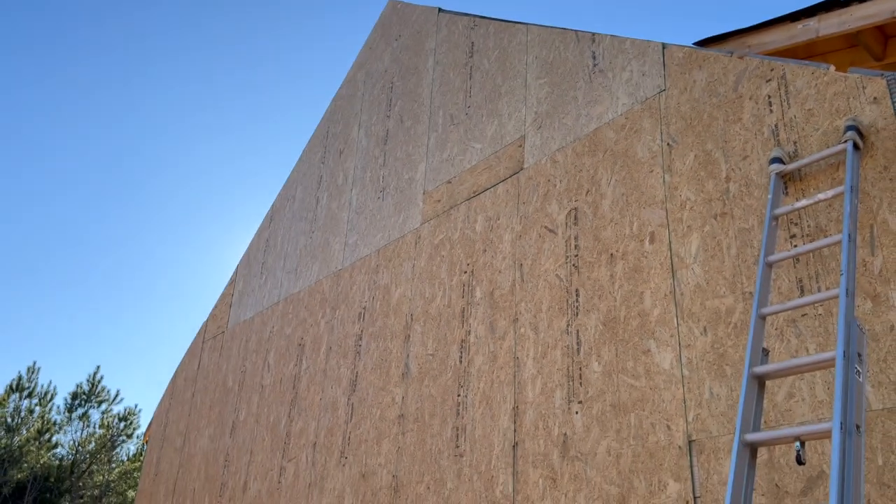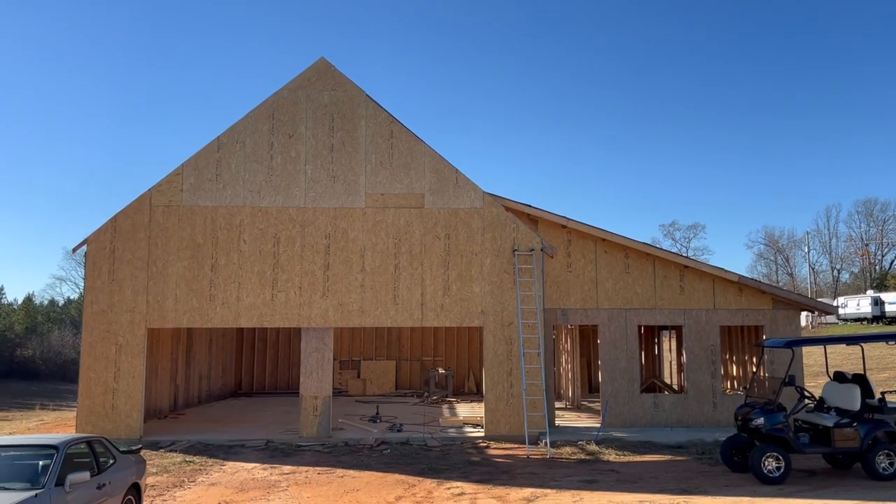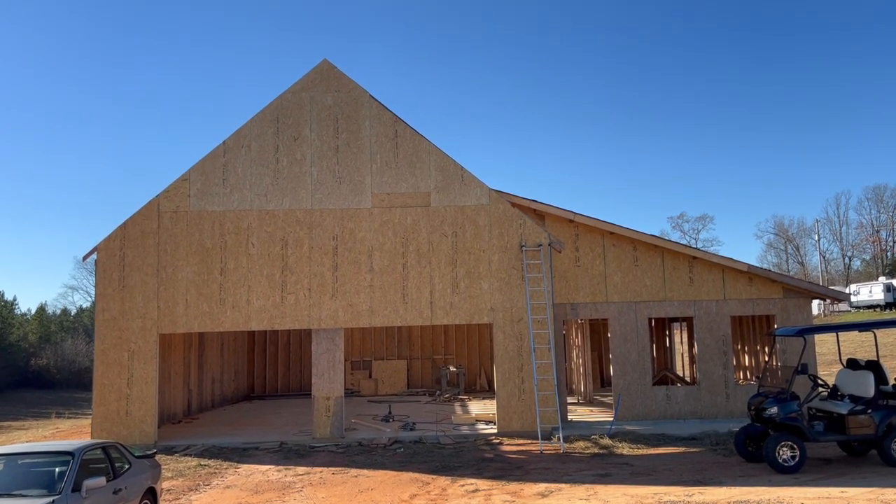I got my plywood covering the peak, so now we have the real shape of the house. There's the shape of the whole house, and now we can just watch this come together.